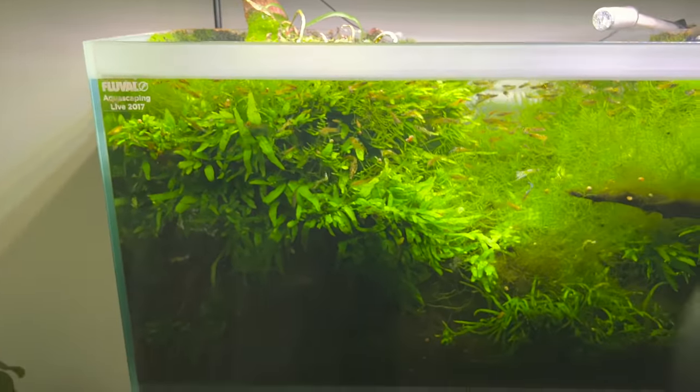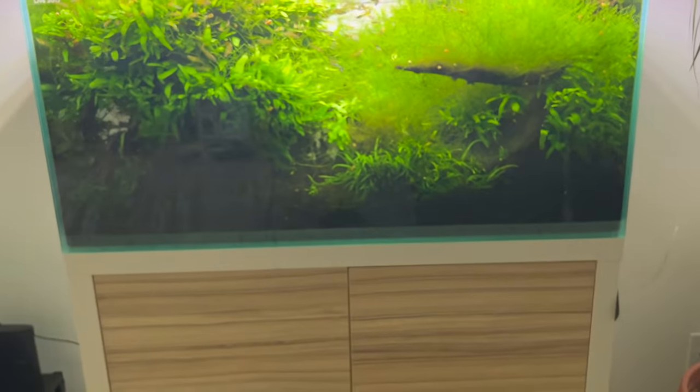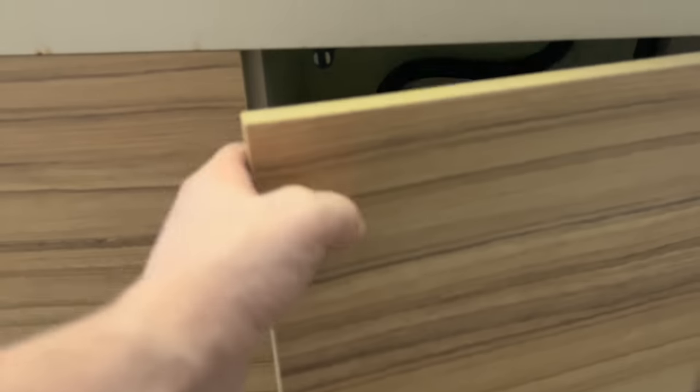Big shout out to them for giving out these kinds of tanks. The stand came with it, the filter came with it, the light came with it. And I have to give it to Fluval because I have been running this setup ever since they gave it to me.